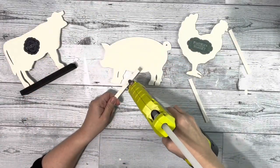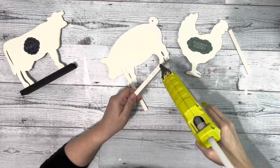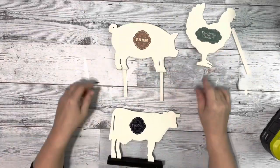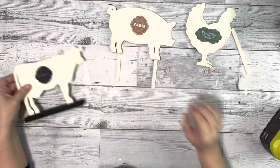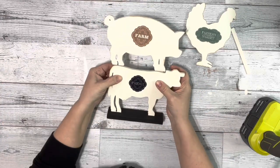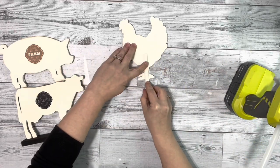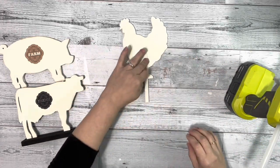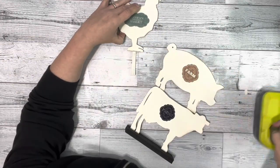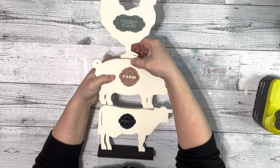After that was done I took the little sticks I had cut and put it a little bit up on the front of each of the pig's legs and then flipped it over so the sticks are on the back, and then hot glued the remaining part of the sticks and glued those to the back of the cow. Did the same thing with the chicken, hot gluing the stick on the back, and then putting the remaining hot glue on the stick and putting it on the pig. And that is it.